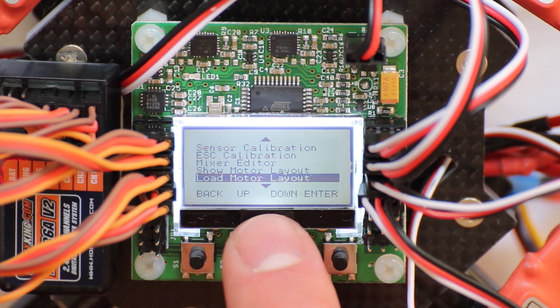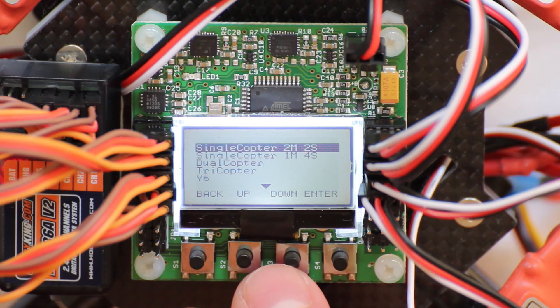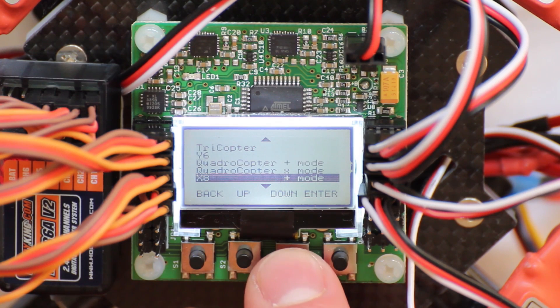The load motor layout is the next option. In this mode you can change the layout, which means you can adjust the board to whatever copter you have — single copter, dual copter, tricopter, and so forth.